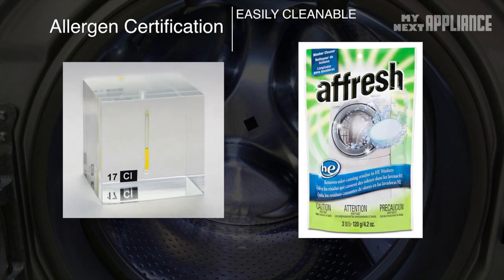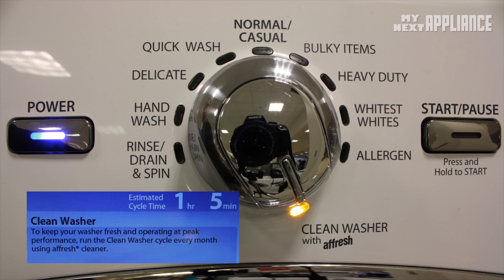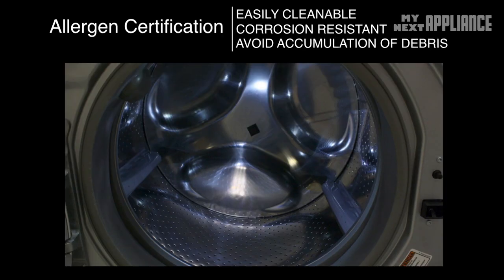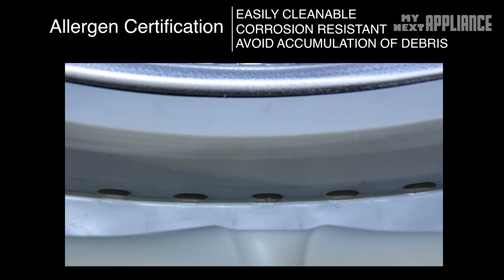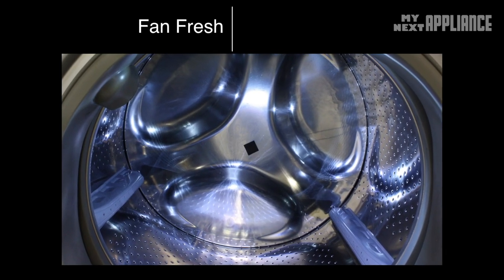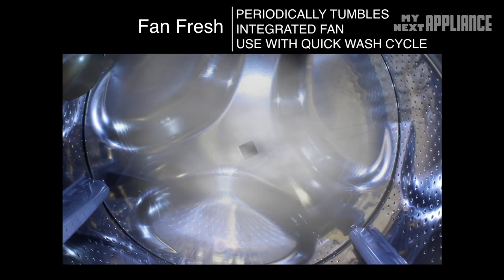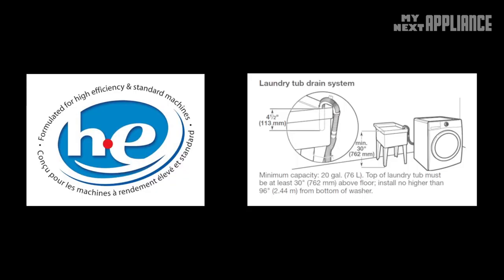A cup of chlorine bleach or a tablet used with the clean washer cycle removes soap residue and any mildew that may build up over time. The stainless steel drum resists rust. Every front load washer has a rubber gasket that has to be occasionally cleaned to prevent mildew buildup. Every Whirlpool washer in this series includes the Fan Fresh feature, designed to keep clothes fresh, remove moisture, and even dry small loads overnight by periodically tumbling and drying with an internal fan. Also, HE detergent and proper drain installation are required to prevent moisture and residue buildup.